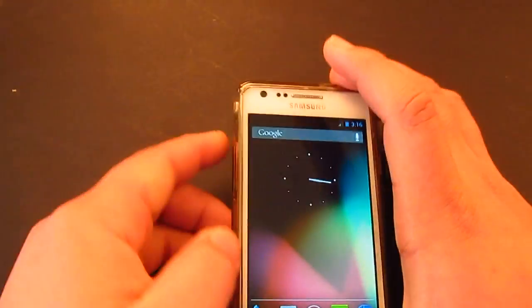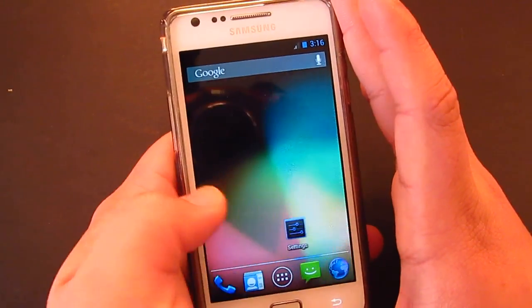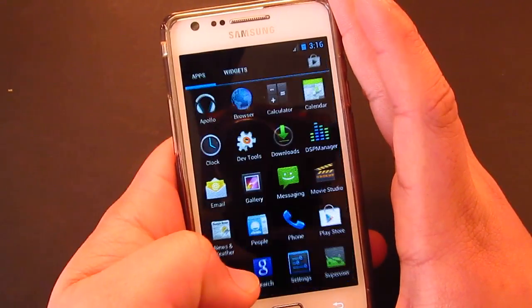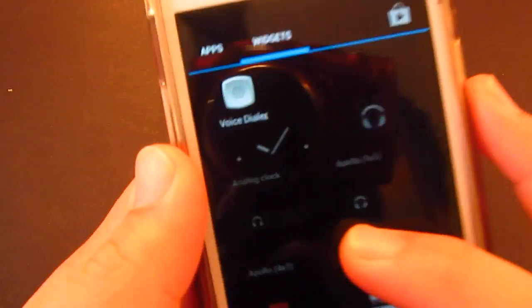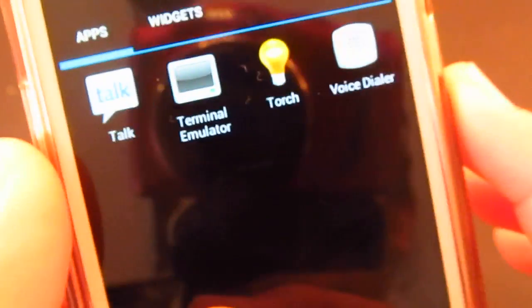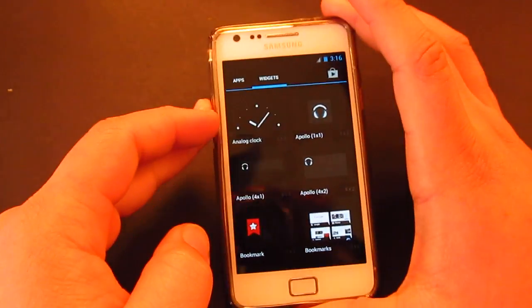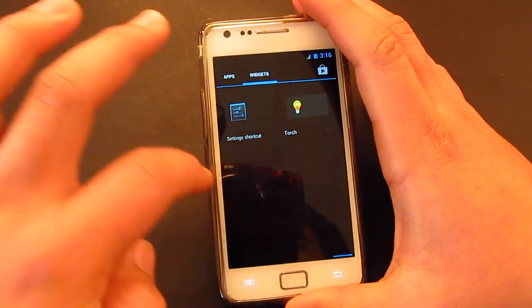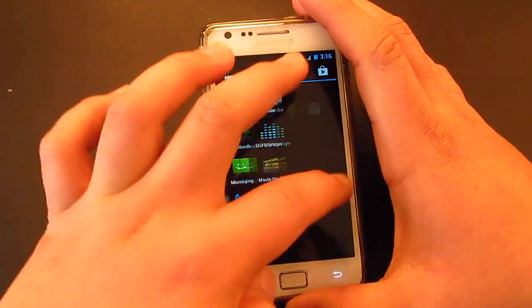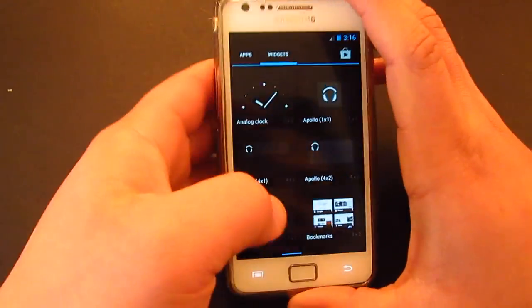There we go — that's Android 4.1 Jelly Bean! Wow, look at that. It's pretty smooth so far. Look at the transitions. You can really tell the Project Butter working in there. It's a lot smoother, I must say.